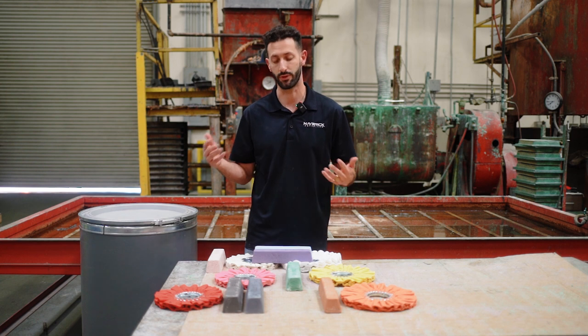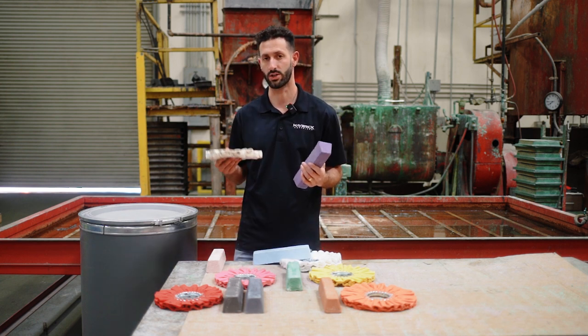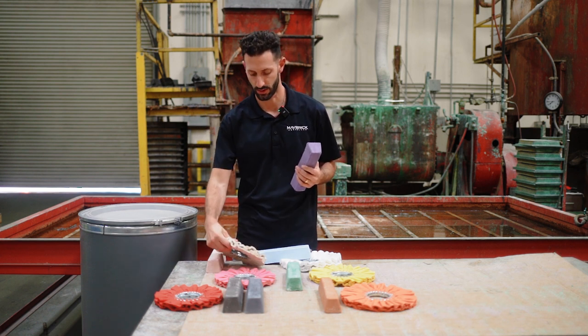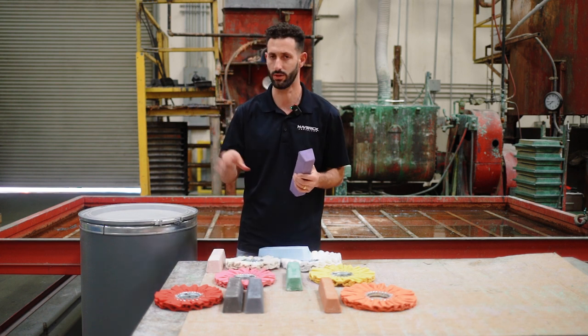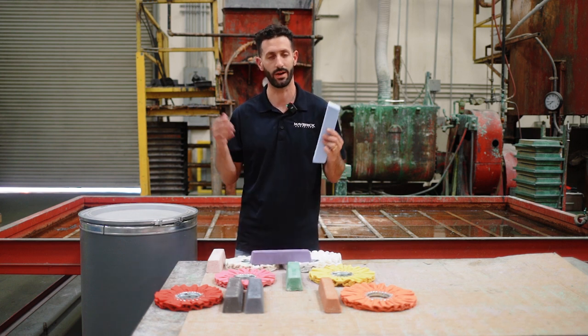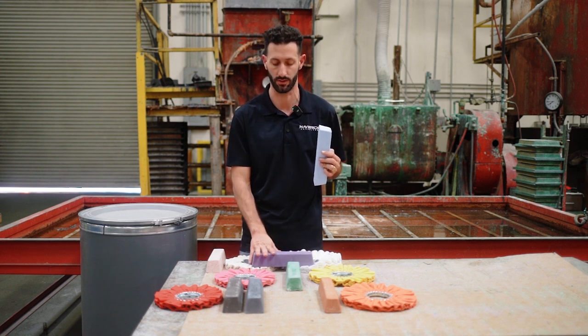Going into your third step, if you want, we're going to recommend our purple bar in combination with the UBM soft wheel. Those are your options there, and that'll give you your absolute mirror shine. If you're used to the blue or the white bar, that's fine as well, although the purple bar is going to finish better because it has finer grains that break down inside the bar.